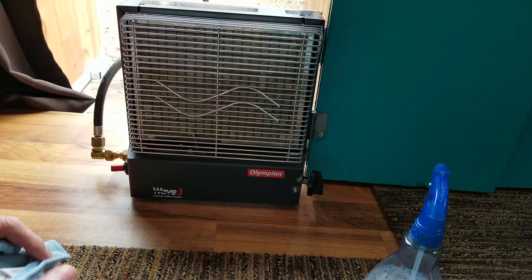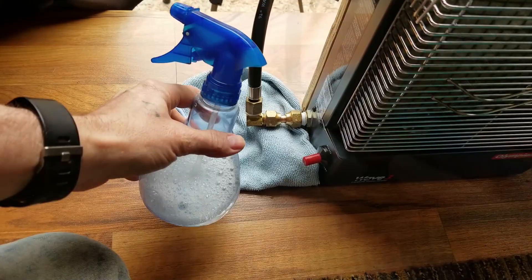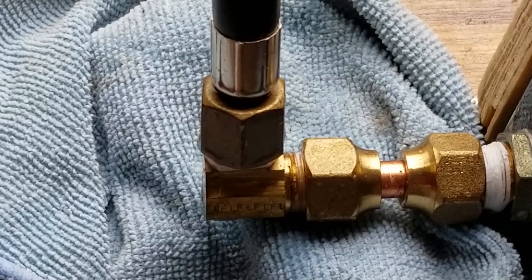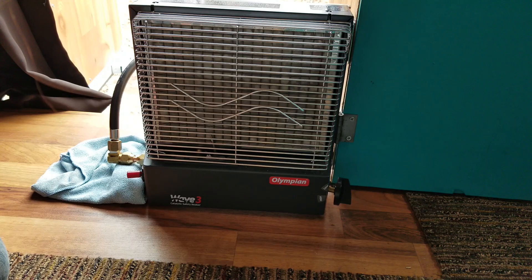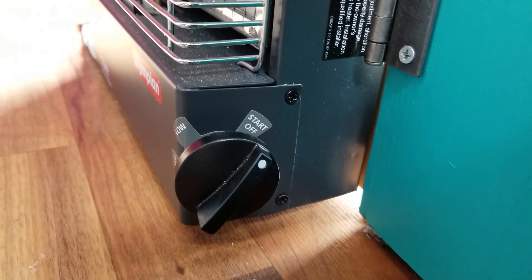Always make sure you don't have any leaks at the connection. I'll take a towel, throw it down here, turn on my propane tank, then take a bottle with some soap and water and spray that area. Look for any bubbling — that's an indicator of a propane leak. It'll bubble up and you will not be able to miss it. That's a good safety precaution.